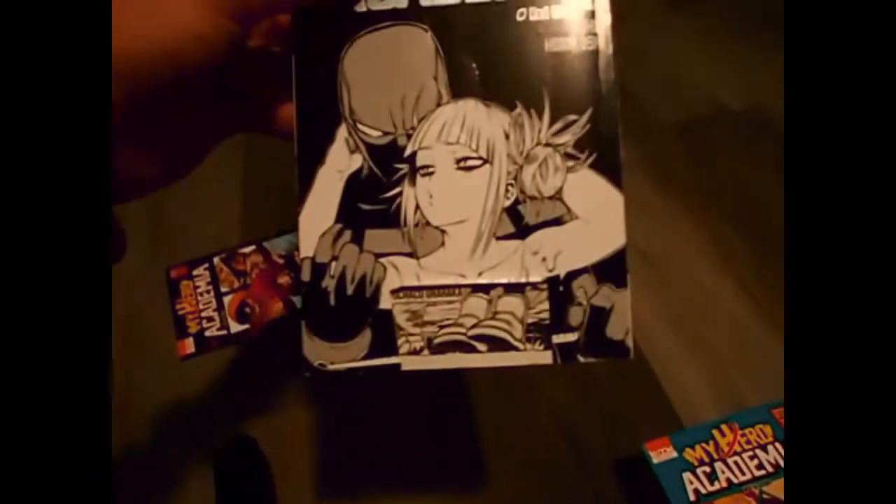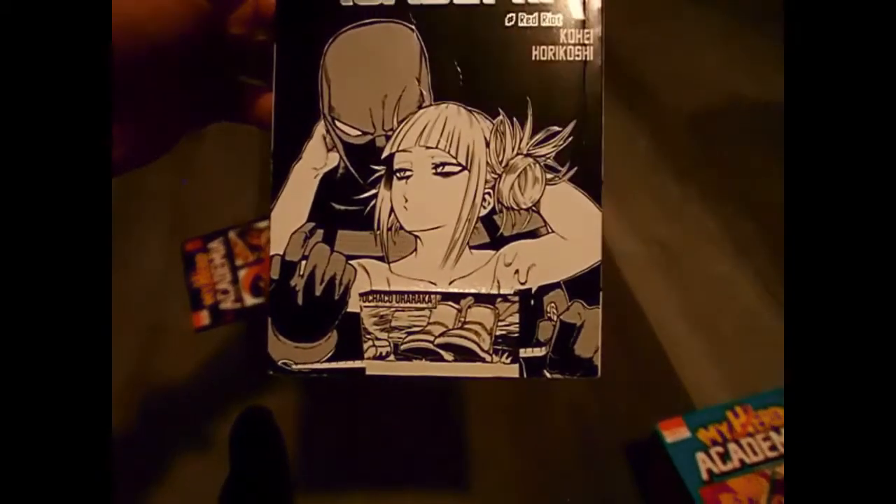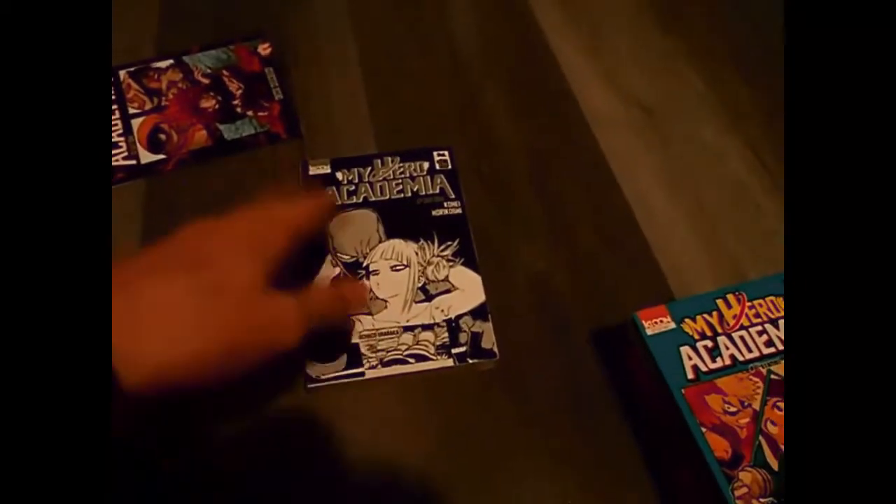Alright, let's wrap up number 12. We have number 16 — there's nothing bad in this book, but there's something bad if you take this part off here. We already cut it, but it was bad. So make sure you guys cut this too or put marker on it.